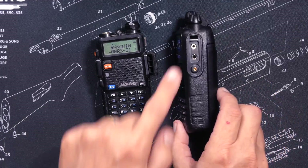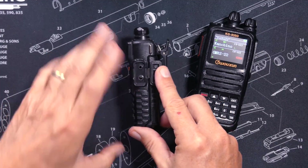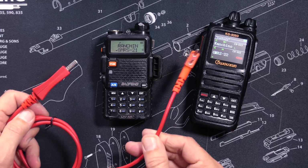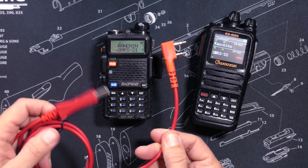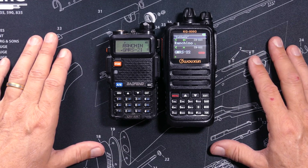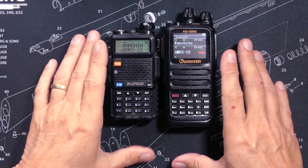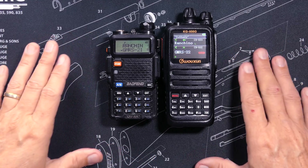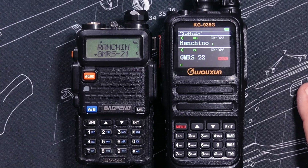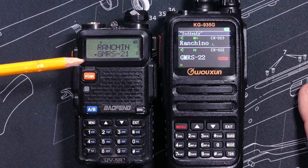Both radios use the same connector for programming or connecting an external microphone — a K1-type connector that looks like this. You can program both radios using the free Chirp software on Windows, Mac, or Linux. Wuxin Ocean also has their own software for the KG935G, but it runs only on Windows.